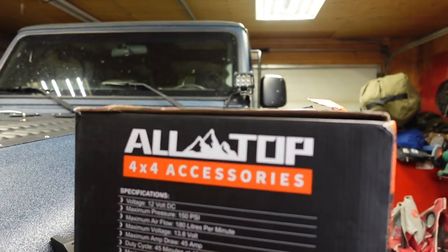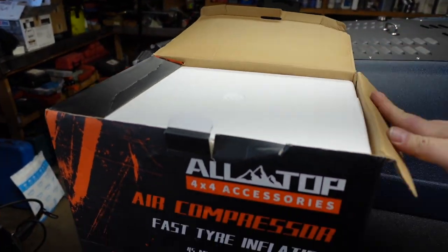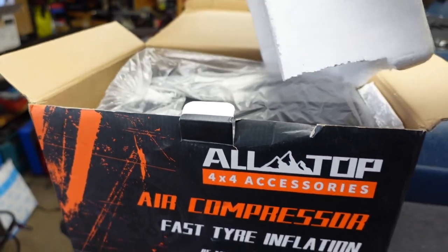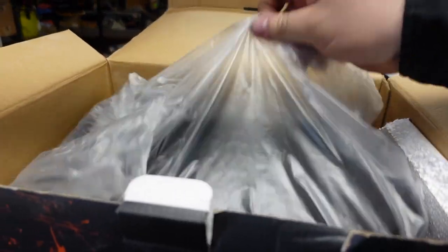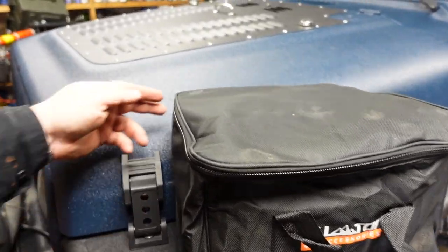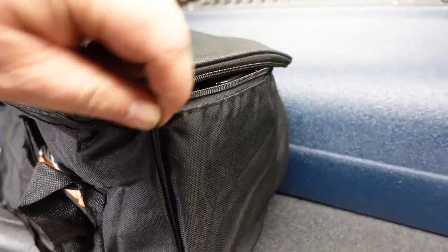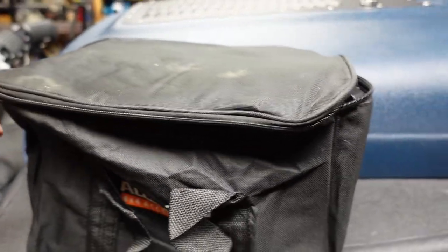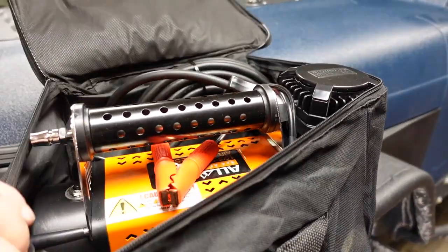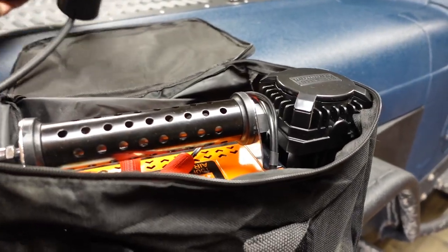Let's get this out of the box and have a look. Got this off Amazon, so it's not too huge. This thing is heavy, I'm not going to lie. Oh, that's huge — that is my airline.